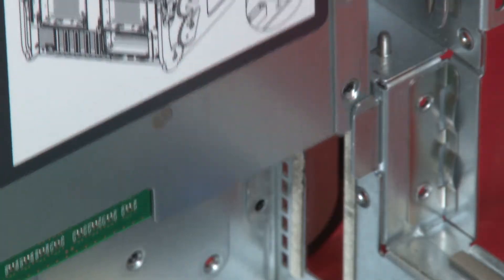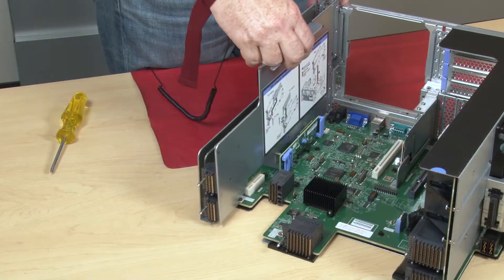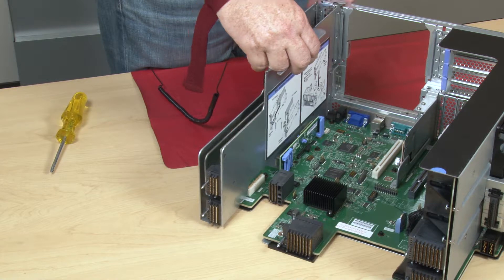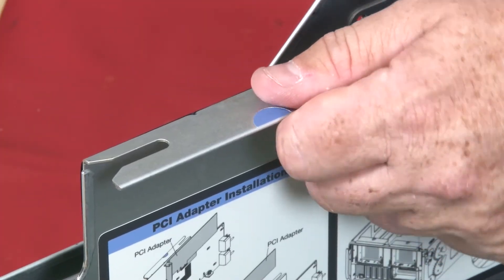Align the riser with the I.O. tray while making sure that the sides of the riser fit into the guides on the I.O. tray. Insert the riser, then press the riser into the I.O. tray until the connector is fully seated by pressing on the blue touch points.